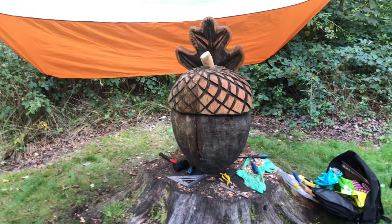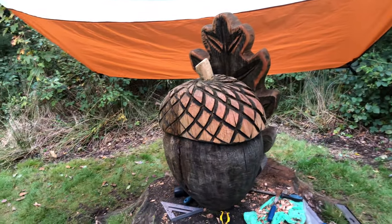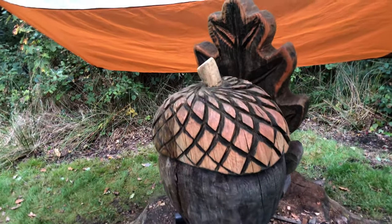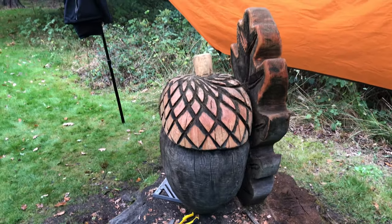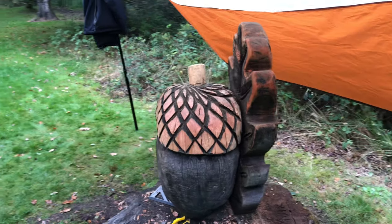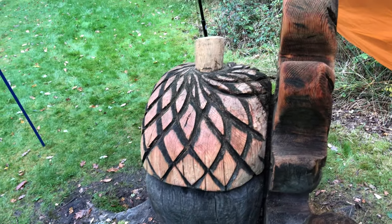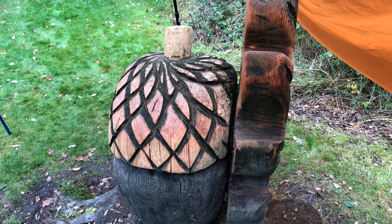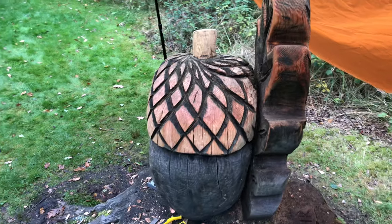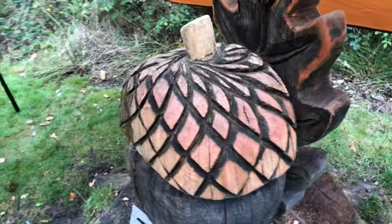I've taken a skin layer off the acorn on the outside just to make it look a little bit fresh, and then I've neatened up the lines between where all the cuts are. That's taken quite a while, but I'm going to sand it now.